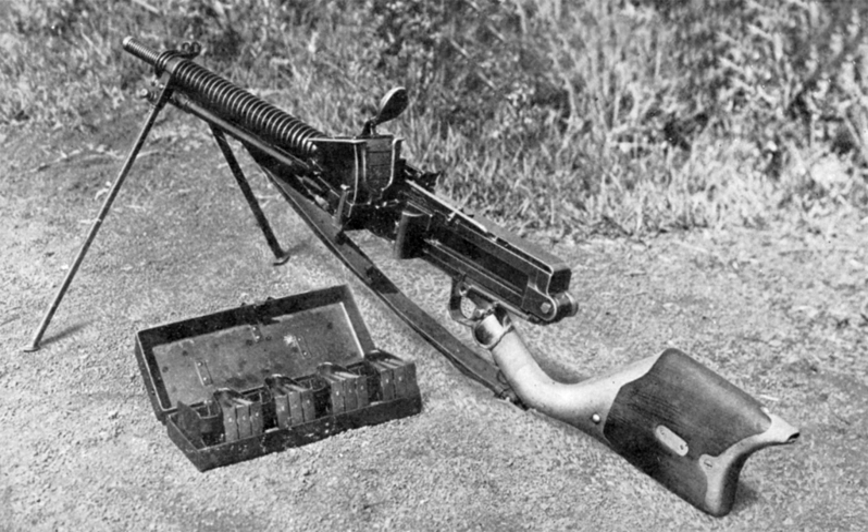The T4 was a modified Type 11 designed to replace the Type 89 flexible variant due to the excessive weight of the latter. It used a different flexible mounting, had a shorter wooden stock and a straight pistol grip with an enlarged trigger guard, and the barrel had no cooling fins. It was chambered for the 7.7×58mm SR Type 89 cartridge and fed from a 70-round pan magazine. It is uncertain whether the T4 was made by splitting the Type 89 flexible, or was a direct derivative of the Type 11.